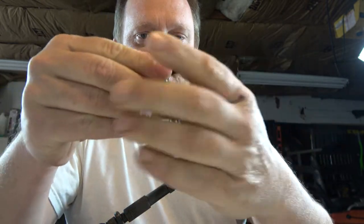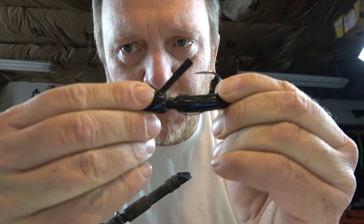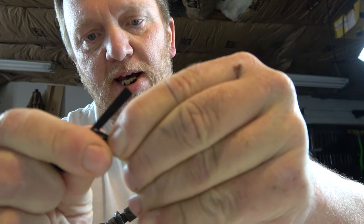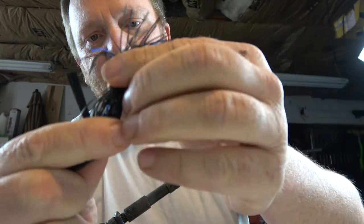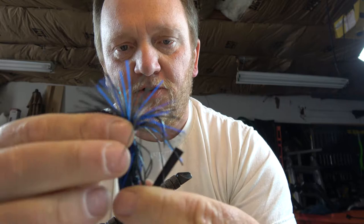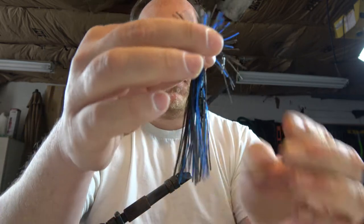Trying to separate out the strands here so that the back strands are going to the back and the front strands are going to the front, just like that. Then this rubber collar — we're just going to take that and roll it back onto itself, or slide it, whichever one it wants to do. Usually you can get them to roll, which is a little bit easier. You want your strands to go about a little bit more than an inch past the bend of the hook.